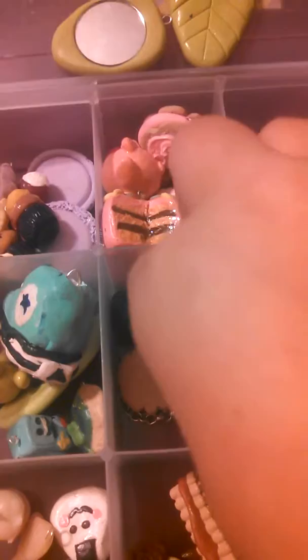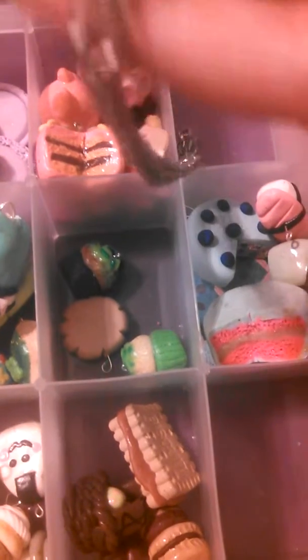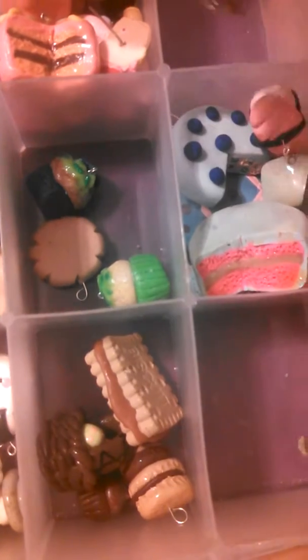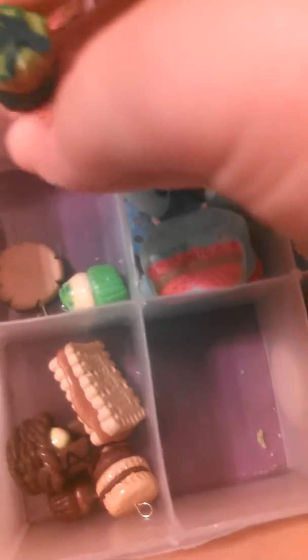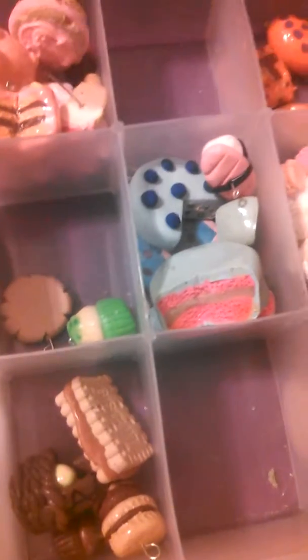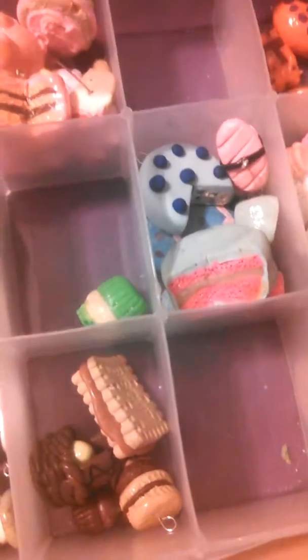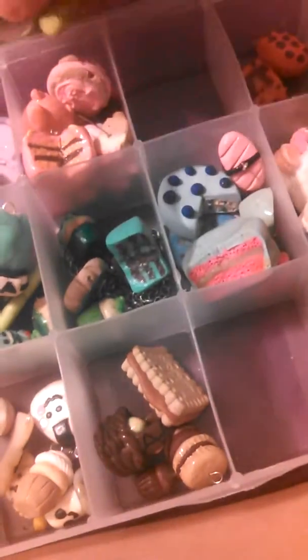Then I have this mint chocolate chip cake on a chain — since this is on a chain it will be $4.50. I have this St. Patrick's Day cupcake which is broken, this will only be $1. I have this lemon tart which I will glaze — that will be $3.50. Then I have this St. Patrick's Day cupcake which will also be $3.50. Those are all my green charms.